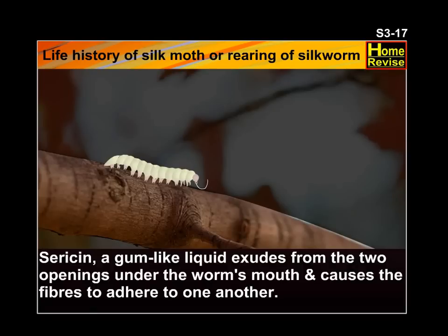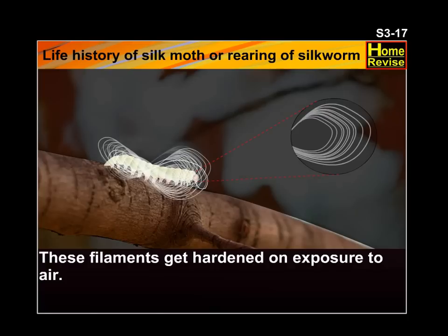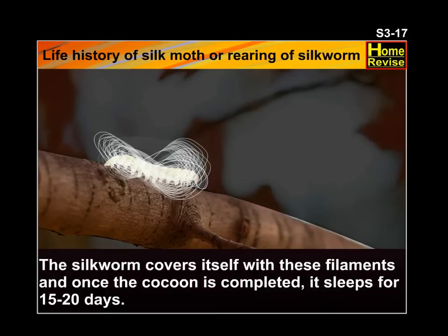Sericin, a gum-like liquid, exudes from the two openings under the worm's mouth and causes the fibers to adhere to one another. These filaments get hardened on exposure to air. The silkworm covers itself with these filaments, and once the cocoon is completed, it sleeps for 15 to 20 days.